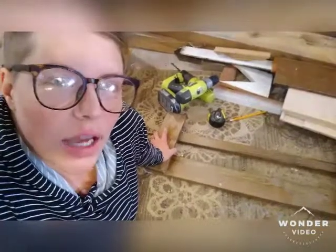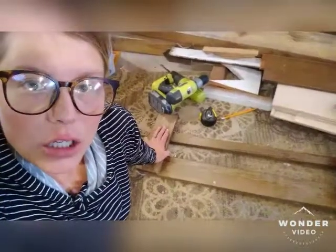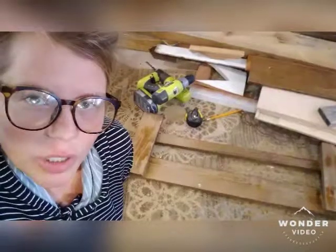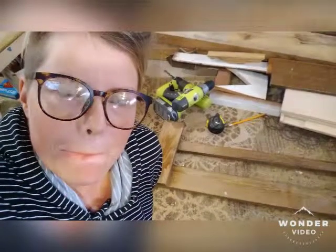Frugal farm friends! I just got this really cool bed railing from a friend — she's moving out and doesn't need it anymore. It's pretty long, got a decent length on it, and when I saw it I thought it might make a really cool wheelbarrow side rail. I want to see what we can do with it.